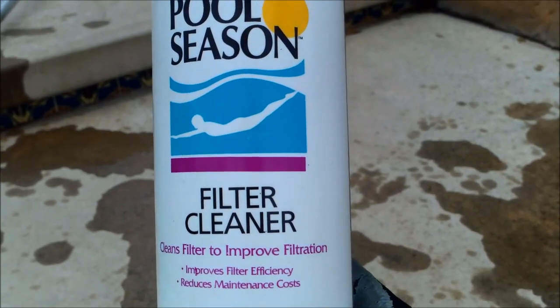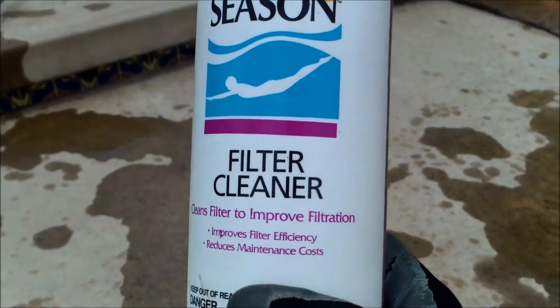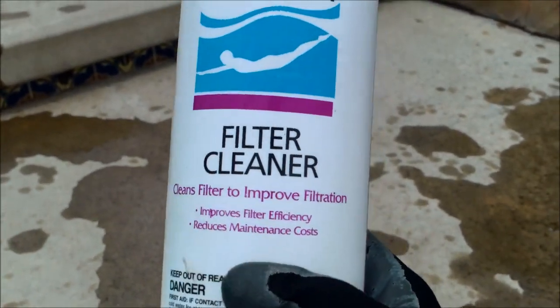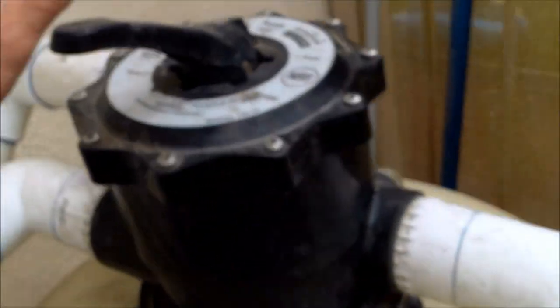You can leave the valve on backwash mode or in the off position, and then once the hour passes we're going to go ahead and backwash everything out of the filter. The first step we're going to do with this filter is backwash it first before I add the cleanser.